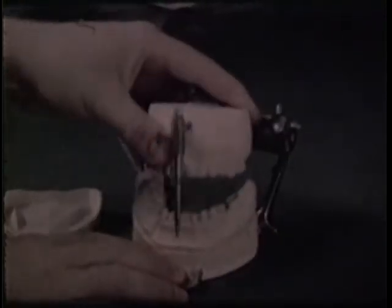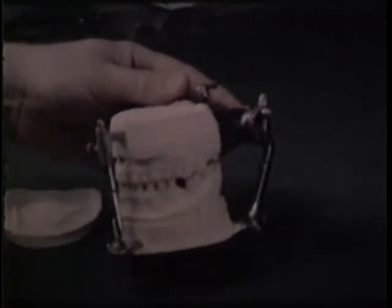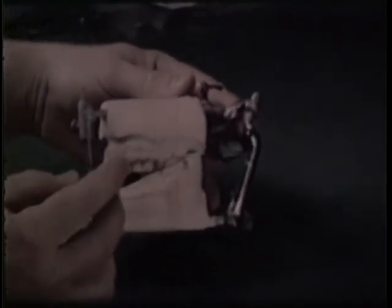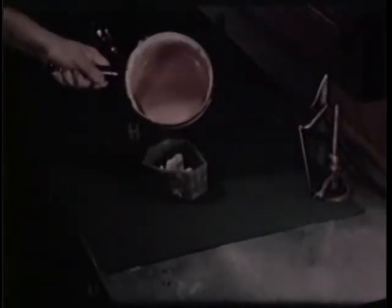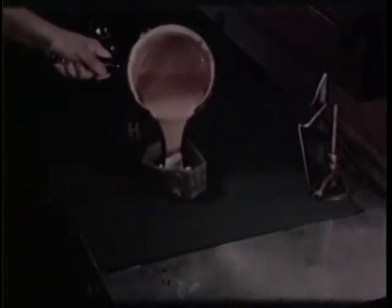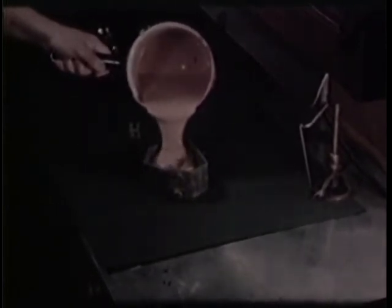Preliminary to actual casting, the models are assembled on an index base in the relationship previously established. As a precaution, the model is duplicated in refractory material before casting. Ordinary DP model reproducing material is used, following standard practice, to make the mold.